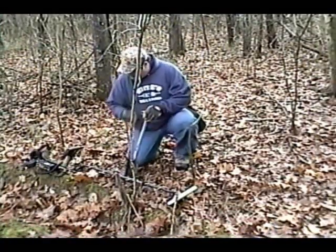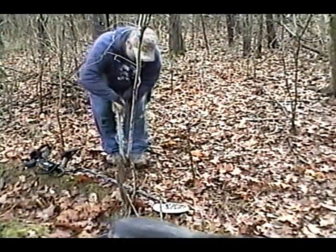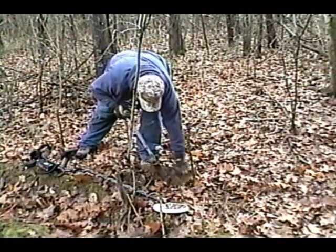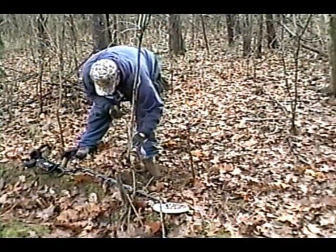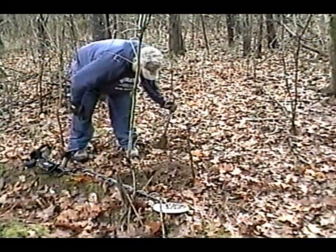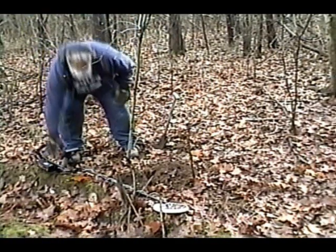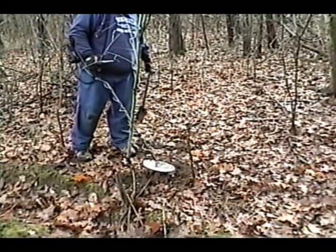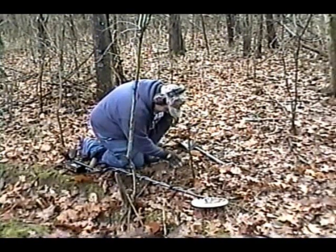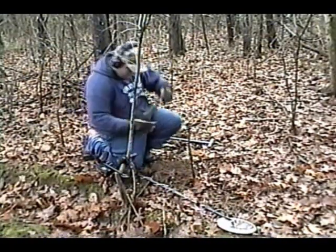Alright, we're at our first signal here. It's reading kind of iffy, and it's sort of deep too. Let's see what we can find here. It's a root. Let me check my hole again here. It's out of the hole — probably a nail of some sort, maybe. I'm not sure. Let's see.